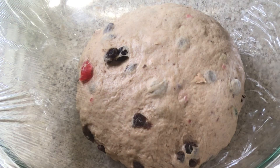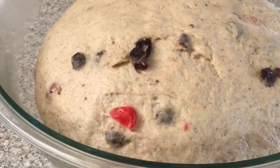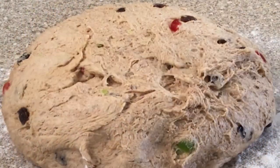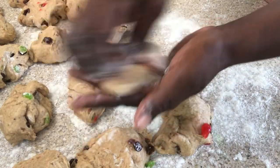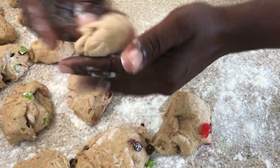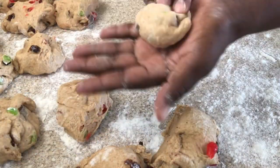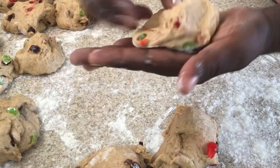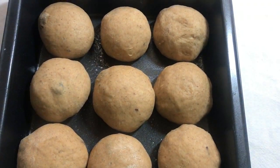Once I'm done kneading, I'm going to place it into a greased dish with cling wrap over it and set it aside to rise. I judge the dough by how much it rises, not how long it takes. Now that the dough has doubled in size, I'll place it onto a floured surface — the dough is still sticky, but use a little flour. I'm going to cut it into small pieces, make some nice little round balls, and place them into a greased dish. Then just place a cling wrap over the dish and let them sit for about four to five minutes.